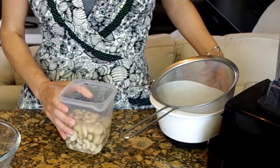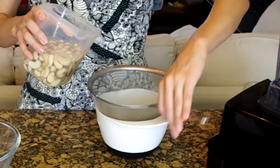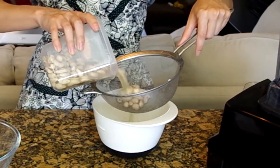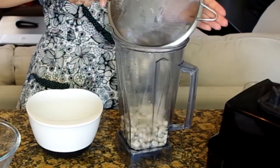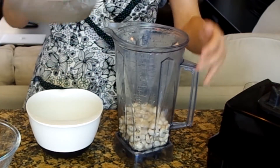We'll start with soaking cashews — let them sit in cool water for at least six hours, or for one hour in very hot water. Then drain the cashews and discard the soaking water, adding the cashews to a high-speed blender.